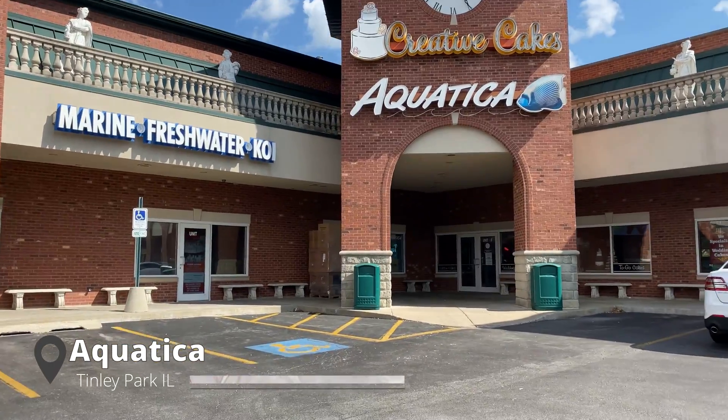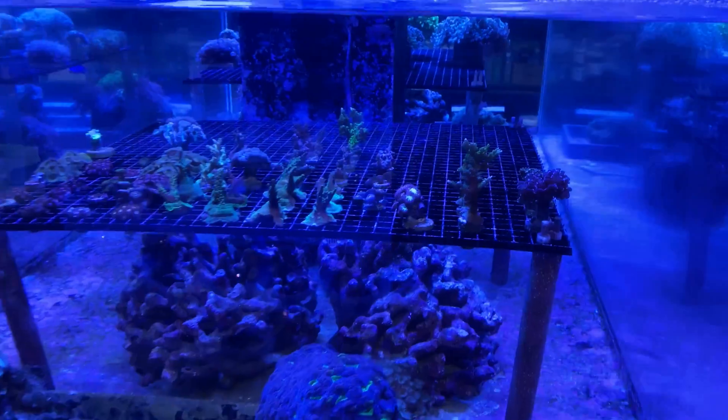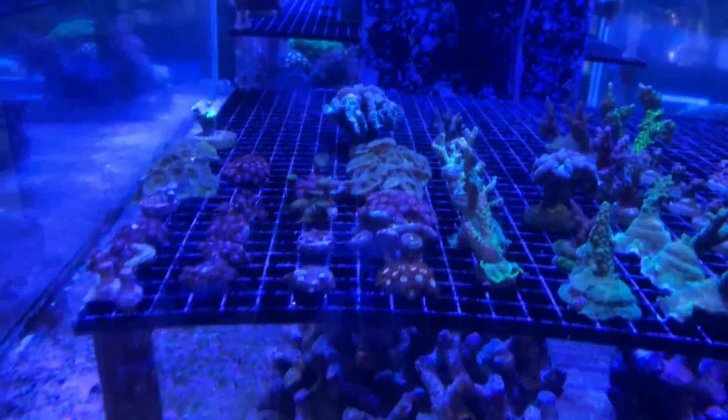Next, to give this tank something new for its fresh start, I decided it was time to splurge on some new pieces of coral. I went to my great local fish store that had a great selection.